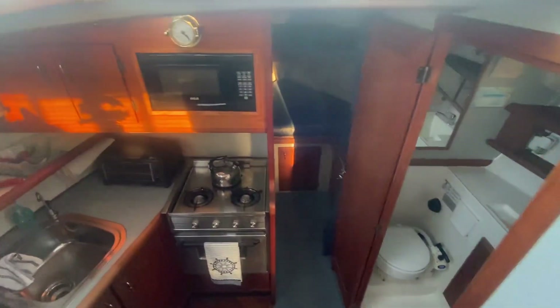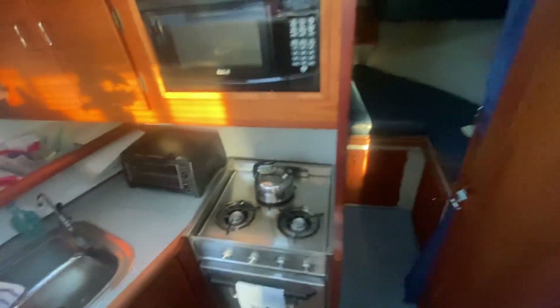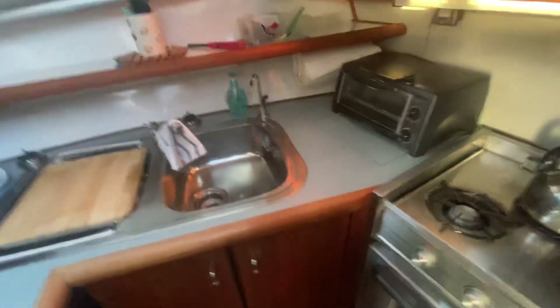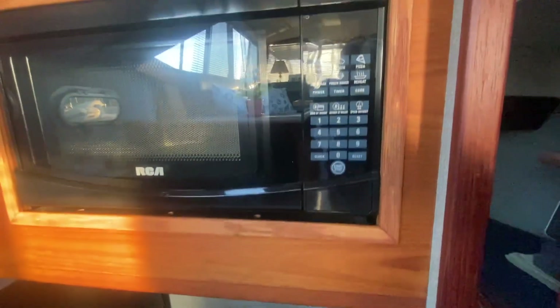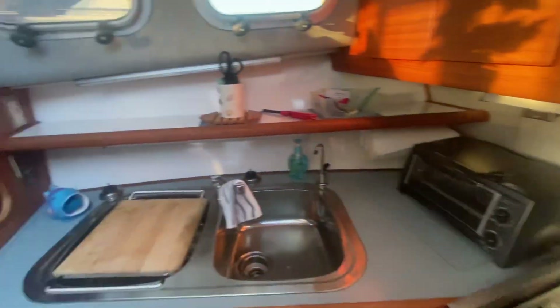They've done a nice cleanup job on it. You have a two-burner hot and cold pressure water sink, a three-burner propane oven — look at the inside of that, nice and clean in there too. You've got a little RCA microwave, a toaster oven, and the original factory fridge.